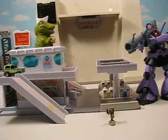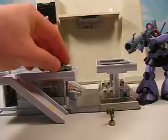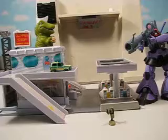We get new stuff all the time. One of the things that we're getting very soon, and hoping to carry on a regular basis, is Micro Machines, because they're an awesome toy line. Catch you guys later.